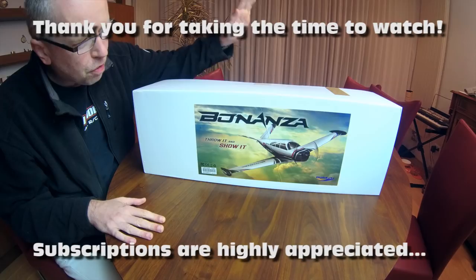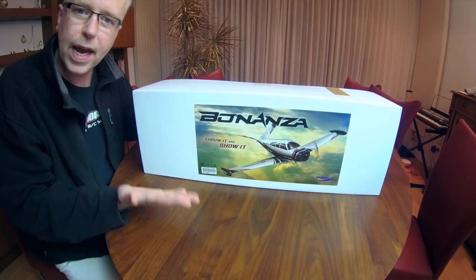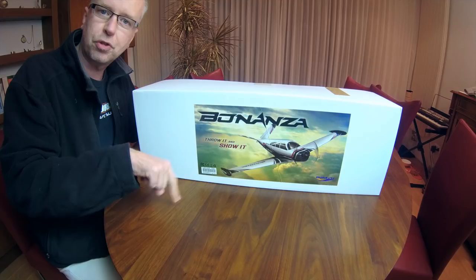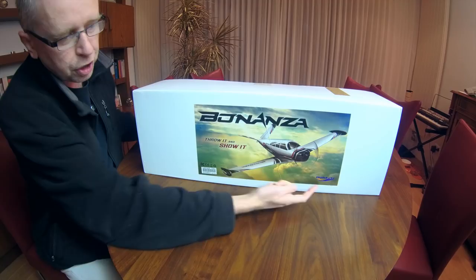Hi there guys, welcome back to the DutchTC channel. Thank you very much for tuning in. Exciting new video - at least for me. A new plane from HobbyKing: the DuraFly Girafly Bonanza. It was announced a couple of months ago and I wanted one instantly. I think it's a nice looking airplane, not too big, so easy to transport. It was released yesterday at the time I'm shooting this, and I ordered one. Voila.